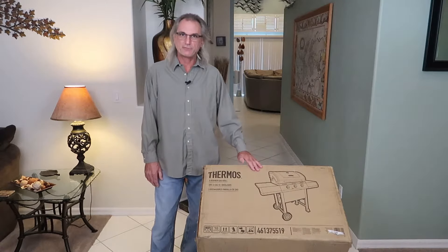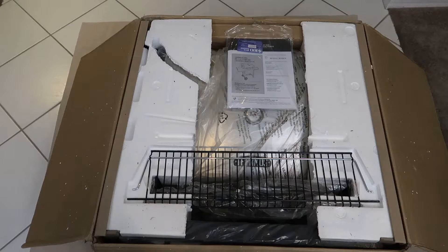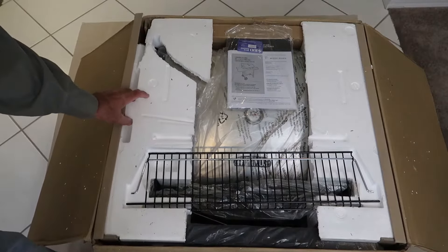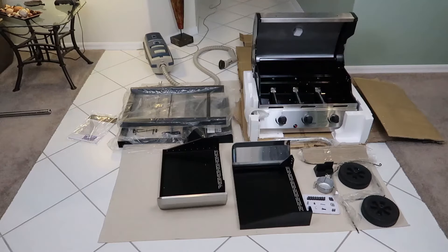We're going to unbox this, put it together, and see what kind of quality we got. The styrofoam encasement didn't make it very well, but the lid does not look dented or damaged. We'll unbox this and lay it out. Everything survived the FedEx trip — even though the styrofoam and the box are kind of beat, I've got nothing damaged.